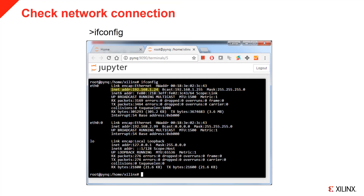You can also check the network configuration of the board by executing ifconfig in the terminal. You can check eth0 for the dynamic IP address and eth0:0 for the static IP address.